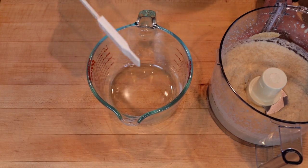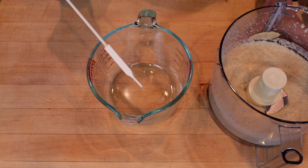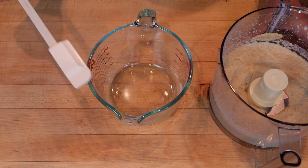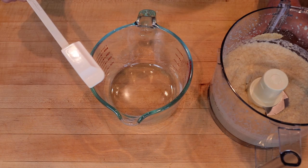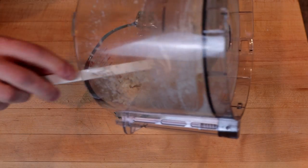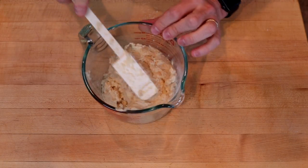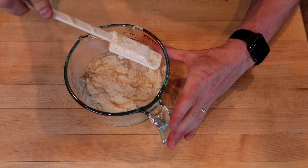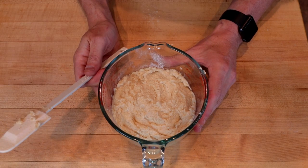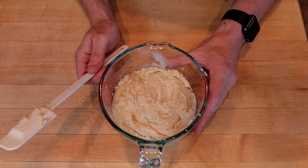At this point, I like to transfer it to a bowl to rest for a couple of minutes. It's a lot easier to scoop out of a bowl and make your buns than it is to get it out of the food processor. I give this a little pat down to make it uniform — it helps when I'm trying to get out portions that are fairly equal-sized. We're going to let this sit for five or ten minutes just so it can firm up a little bit, which makes it easier to shape our buns.